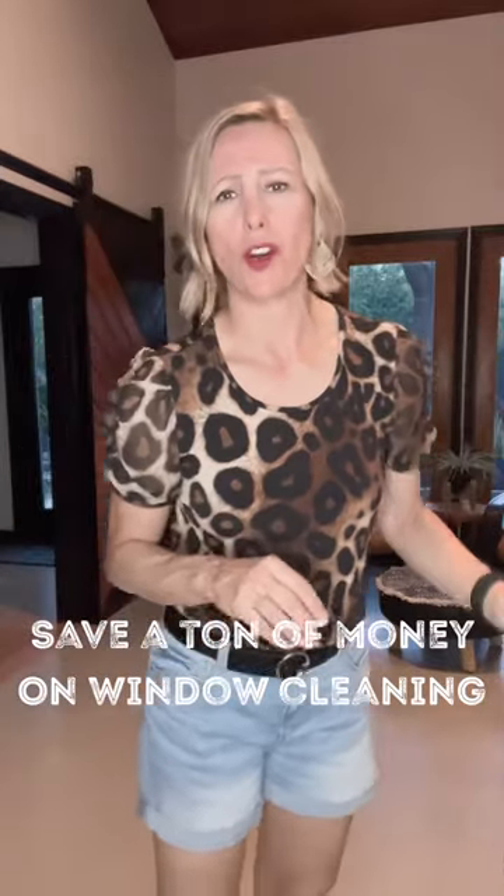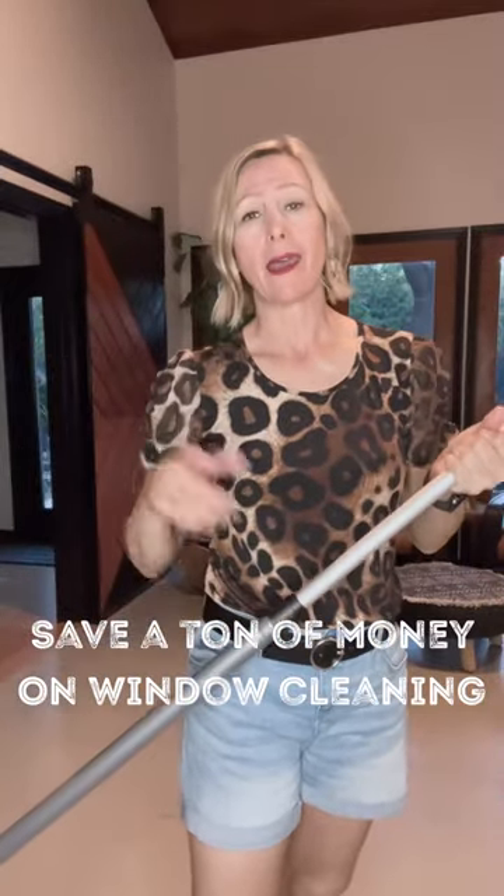Last year we had a company come out and do our windows and it was like $300 to do the inside and outside. Well, I used this instead — it cost me just the cost of the mop, the window pad, and some water. Some of the outside windows I had to get on a ladder, but I could reach most of them. That is the one reason I bought this, and now I use it all the time for my floors, windows inside and out.